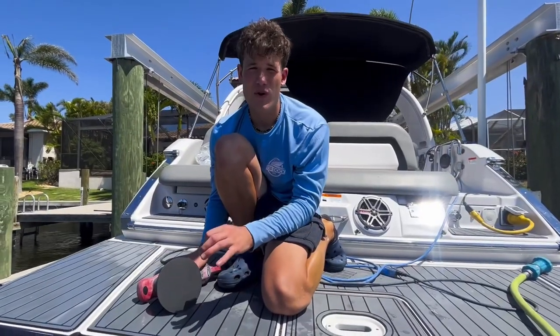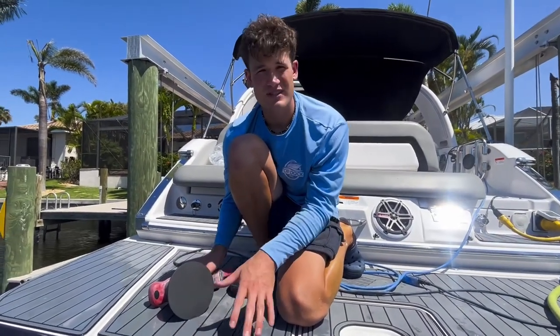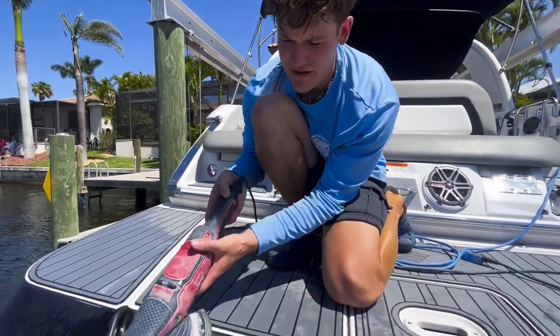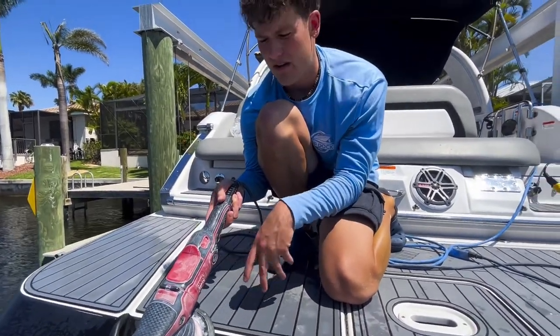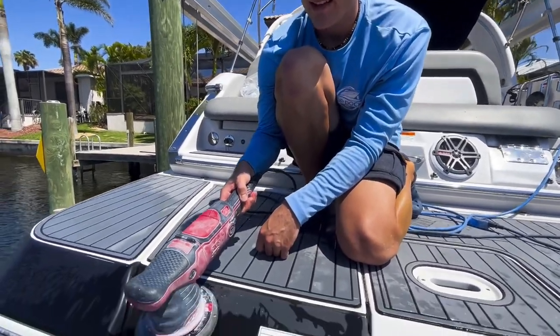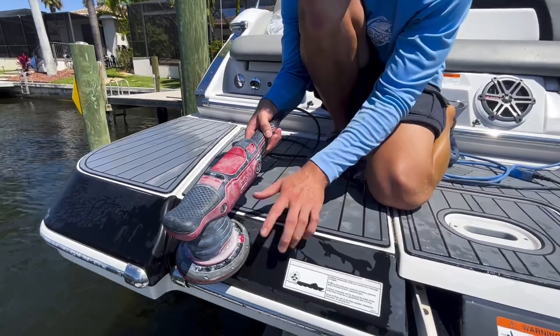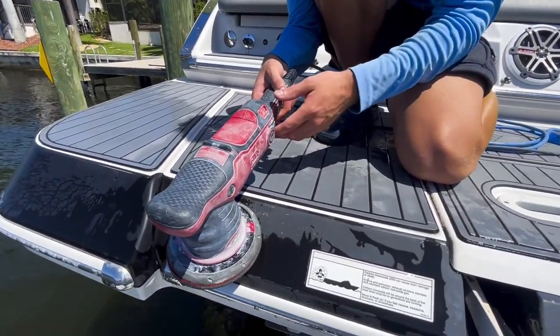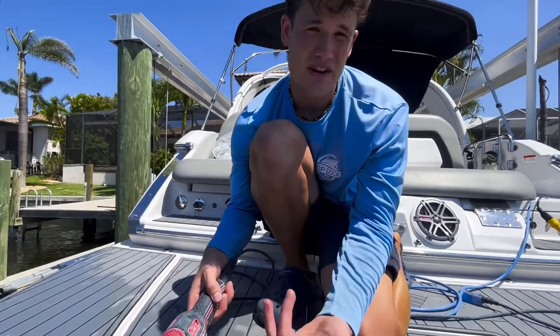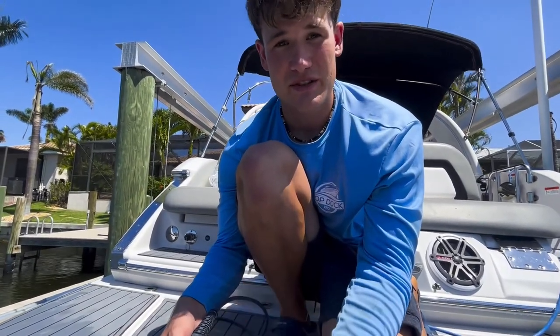I want you to really focus on the patterns and motions I'm doing — I'm keeping it flat against the surface, not allowing any room for error or imperfections. When you tilt the pad on the side, it's not going to rotate and you're not going to cut. Plus, you have a bigger chance of leaving pig twirls, which are basically deeper scratches in the gel coat that you don't want to see, especially on a dark color.